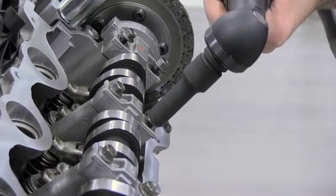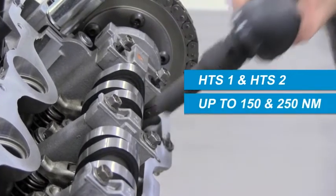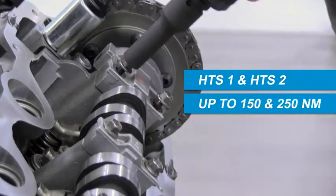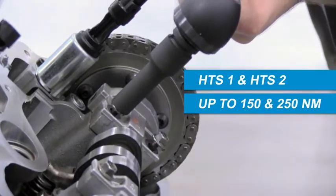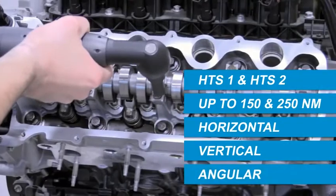Two models are available — HTS1 and HTS2 — providing up to 150 and 250 newton meters of torque capacity, respectively, for standard sizes. Torque can be applied in a horizontal, vertical, or angular tightening orientation.